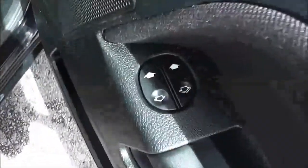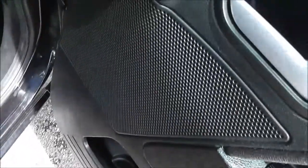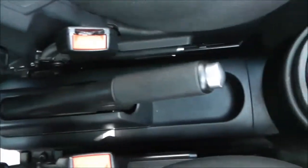In the front, you can see the driver has control of the front electric windows. There's also storage in the door cards and again large speakers. Got the manual wing mirrors and a height-adjustable driver's seat in the same blue and black cloth finish down the centre.